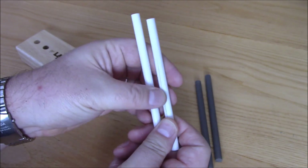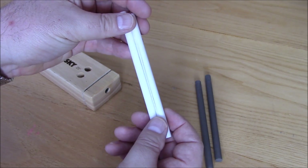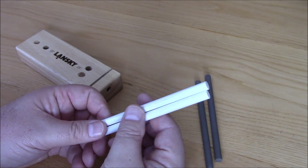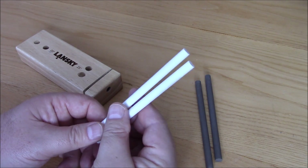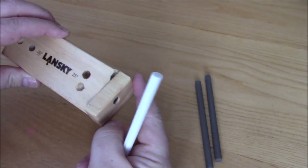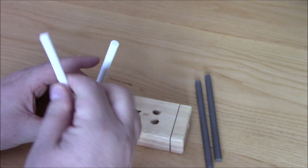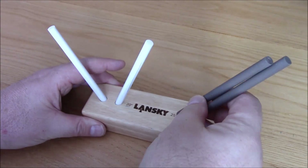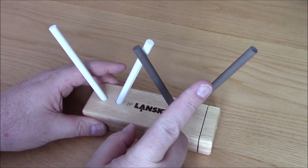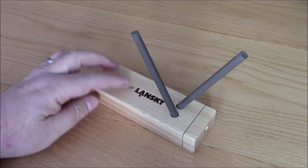The ceramic ones do mark up quite easily - they leave a deposit from the steel as you're sharpening the knives. What I've found best is to put them into some warm soapy water and give it a good scrub and it comes up clean. So basically this is the whole system here in this box: 20 degrees or 25 degrees.